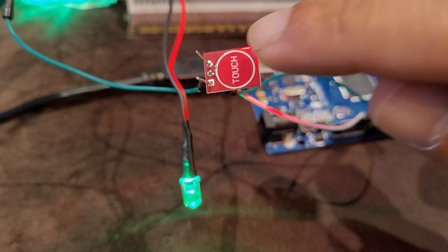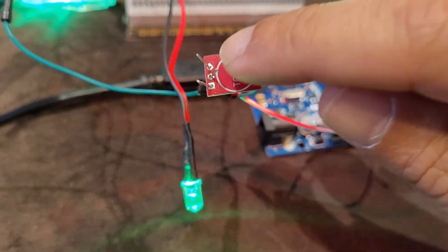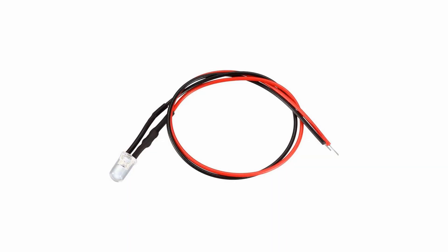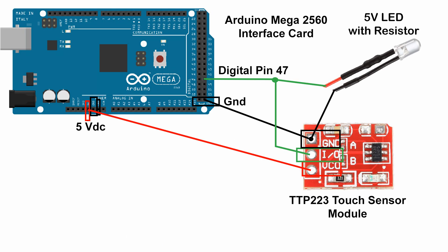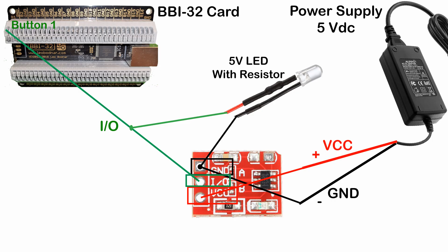Now let's add an LED to indicate when the switch is on or off. For this feature I am using a 5V LED with a pre-wired resistor. We wire everything as we did before, but this time we attach the LED to the I/O pin which turns on the LED and also sends the digital signal to the interface card. Also remember that if you plan to use several touch sensors with their own LEDs with your Arduino or other card, it's recommended that you use an external power source.